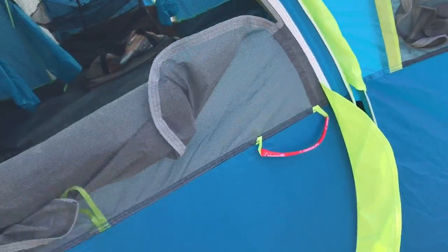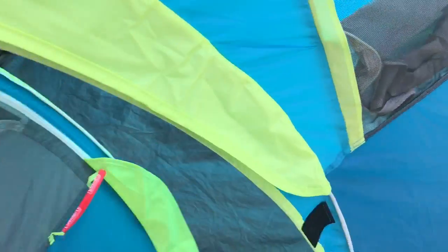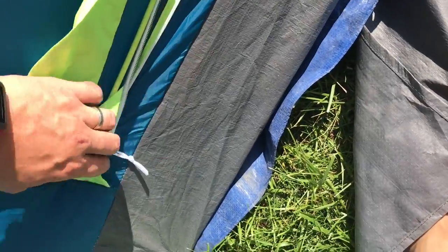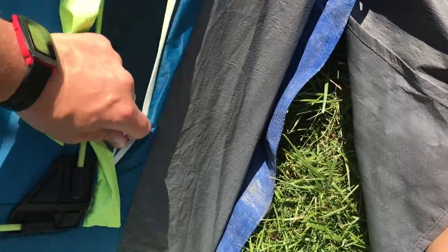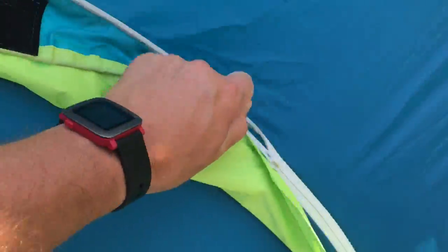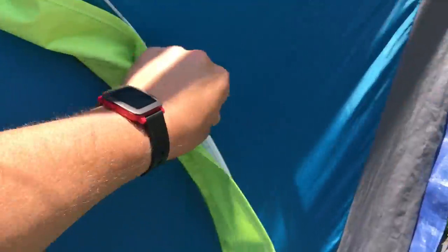In theory it sounds like a great idea, but in practice it's not entirely that useful. A little bit of wind can blow the door inside, and if you want to zip it shut, these rainfly guards can actually get in the way, making it pretty difficult sometimes just to zip the tent shut when you're trying to get in and out quickly. Not a huge deal — it sounded better in theory than in practice.